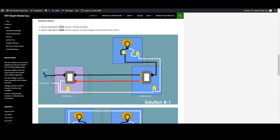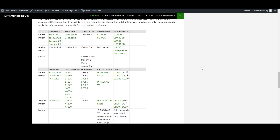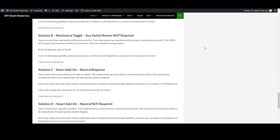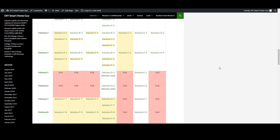By far the easiest of all these solutions is Solution B, since it doesn't require any rewiring of that second switch box. Solution B can be used for both Zooz and Inovelli Gen2 switches. There's a listing of switch part numbers on Step 4 of the webpage — the Zooz 26 and Zooz 27 will work, as well as the Inovelli LZW30 and LZW31 switches, both the Red and Black series. Under the Solution B description, you'll see a link to the Solution B webpage, and you can also get to any method or solution from the main table.